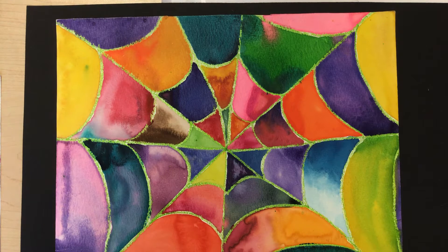Hi there guys, it's Mrs. Langlis and today we are coming back to our spiderwebs that we started working on last week, and we are going to be working on some watercolor painting techniques today.